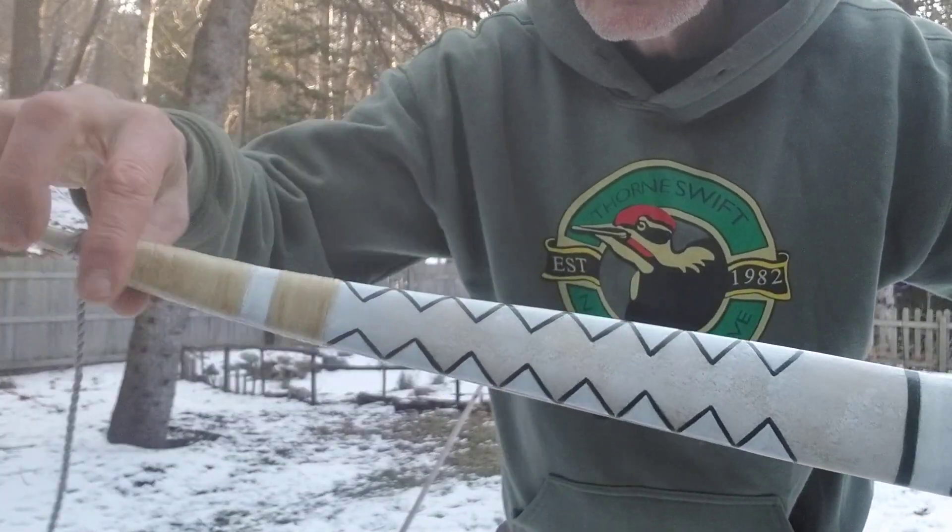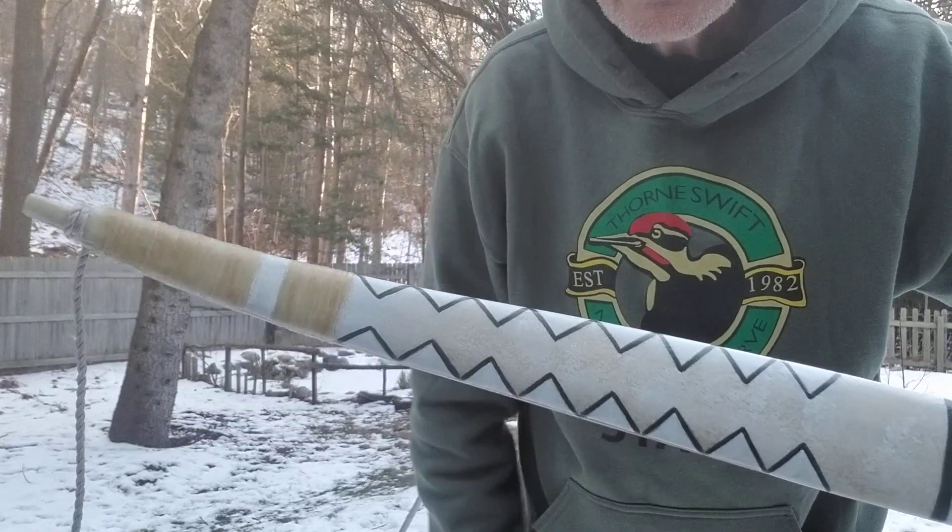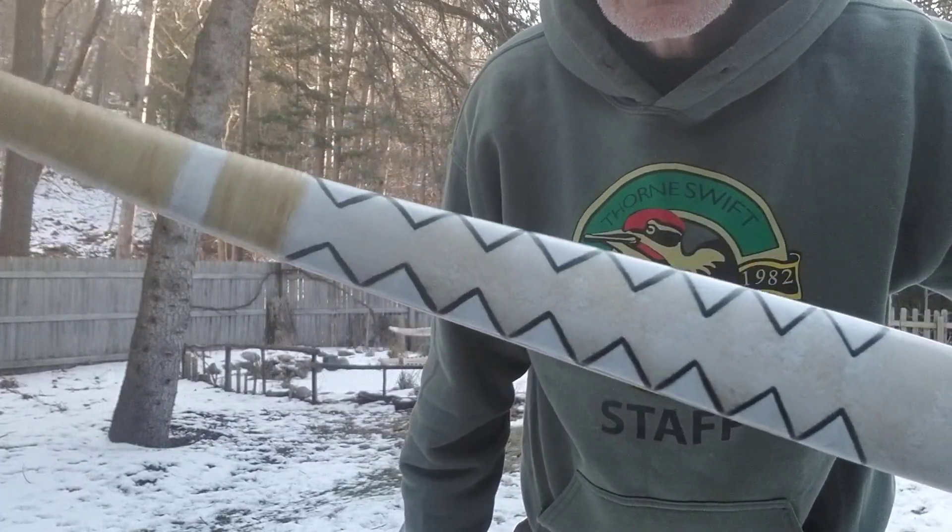Not a thrower — that's sinew, then it stops. That's rawhide where that white is, then the sinew started again. Pretty bow. Pretty bow. Have a good one. Thank you for watching.